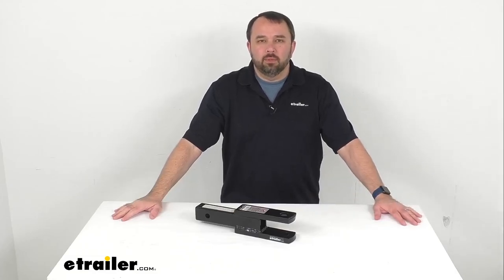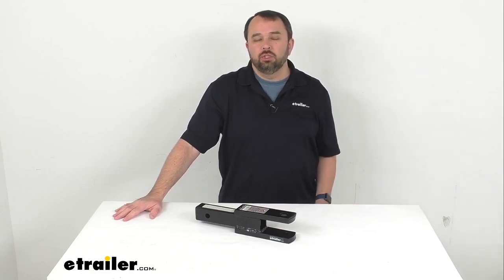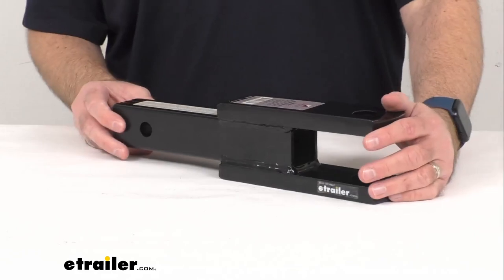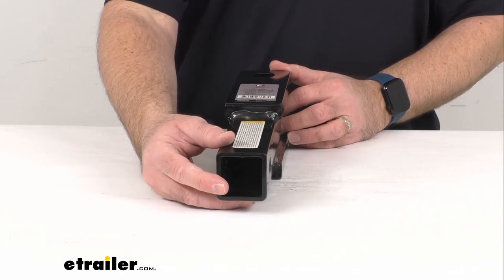Hi everybody, Andy here with eTrailer.com. Today we're going to take a look at this Flint Hill Goods two-tang clevis for your two-inch hitch receiver. This hitch-mounted two-tang clevis for your two-inch hitch is going to be great for industrial and agricultural applications.